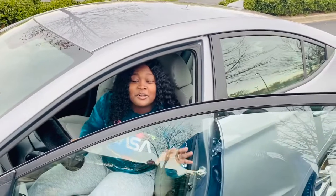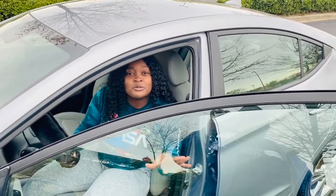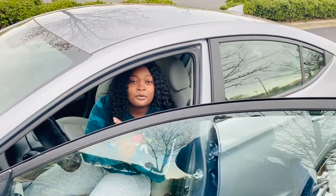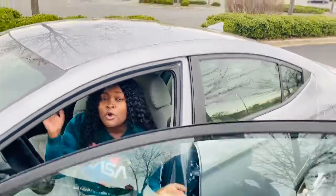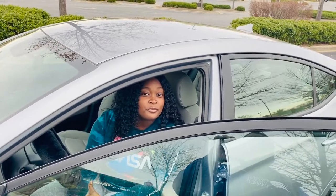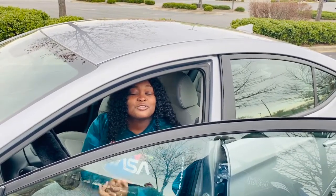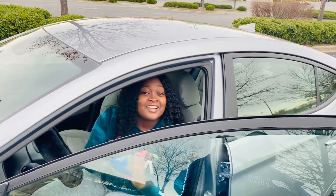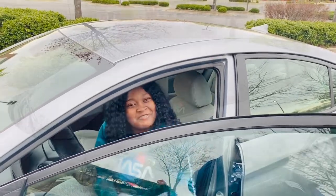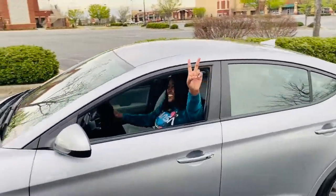I couldn't end this video without saying I want to thank everyone who's helped me along this process — whether it was giving me rides or making sure I got home safely. I want to thank my mom and my family, but most importantly I want to thank God for allowing the easy doors to open for me, along with the rest of them, because I'm truly blessed. That's all I got to say. I'm gonna catch y'all in another video. Bye y'all, we out!